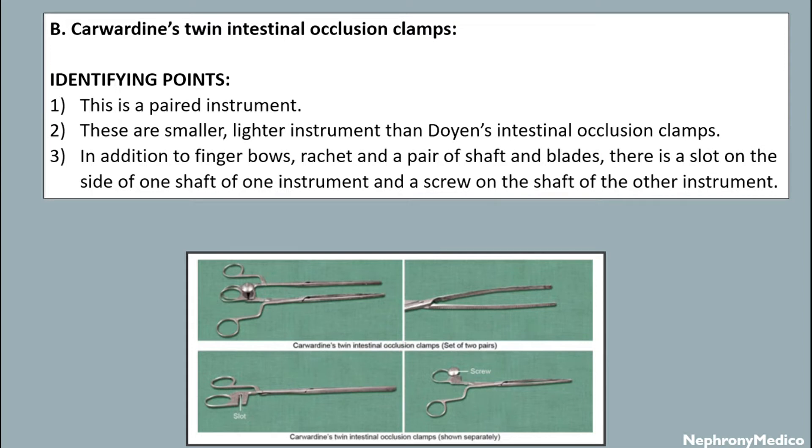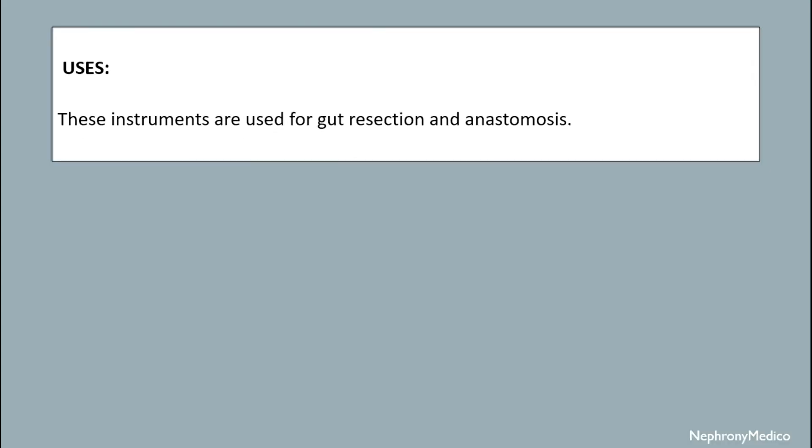Twin intestinal occlusion clamps — the identifying points are: this is a paired instrument. These are smaller and lighter instruments than Doyen's intestinal occlusion clamps. In addition to finger bolts, racket, and a pair of shafts and blades, there is a slot on the side of one shaft of one instrument and a screw on the shaft of the other instrument.